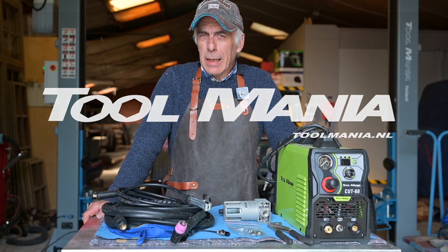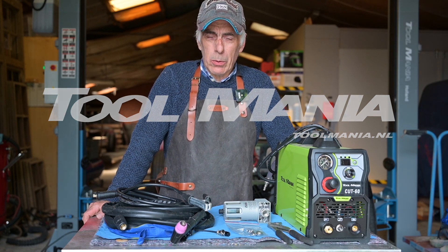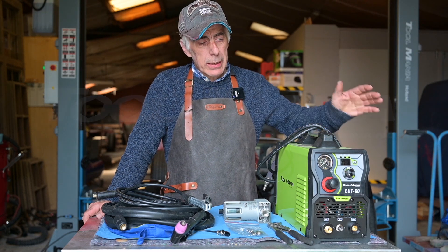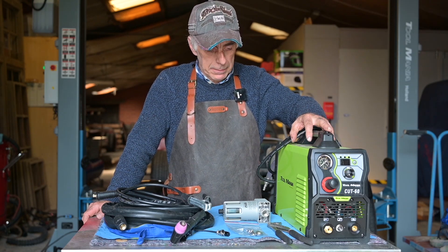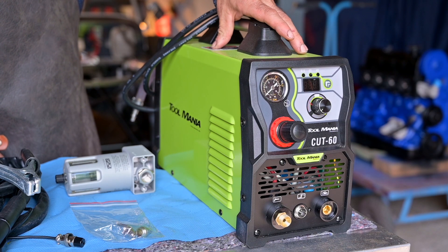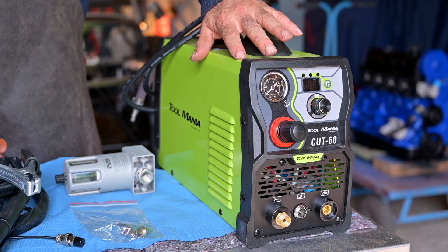Hello folks, I guess you are as tired as I am of cutting sheet metal with a grinder, a jigsaw, or even a hacksaw. That's why a plasma cutter would be very handy. What I have right here is a 60-amp plasma cutter from Toolmania. Before we start looking at the device and before we test it, we need to talk about plasma cutting and the technology used on these devices.